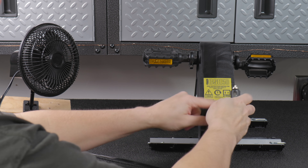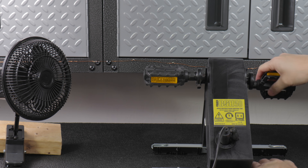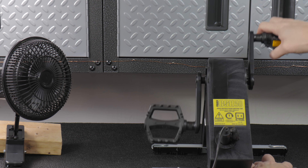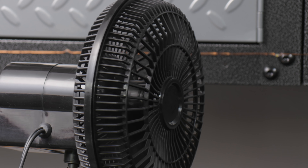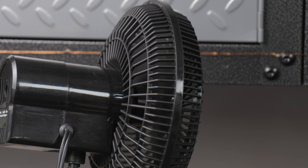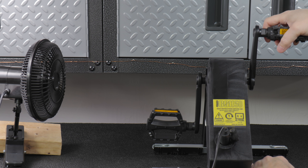With a 12-volt fan connected, you can see that the minute I start running those pedals, the fan turns on. It is a regulated outlet, so even if your pedal speed changes a little bit, you're going to get pretty stable power coming out. But of course, the minute you stop pedaling, anything you're powering is going to stop.